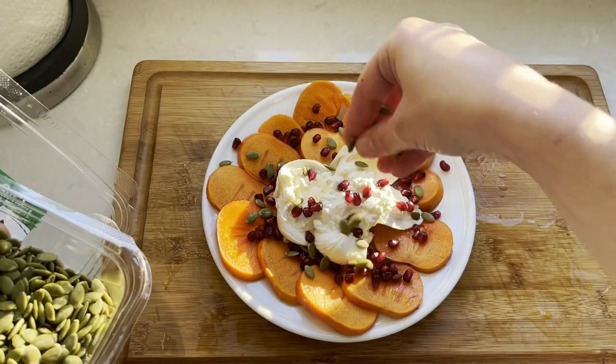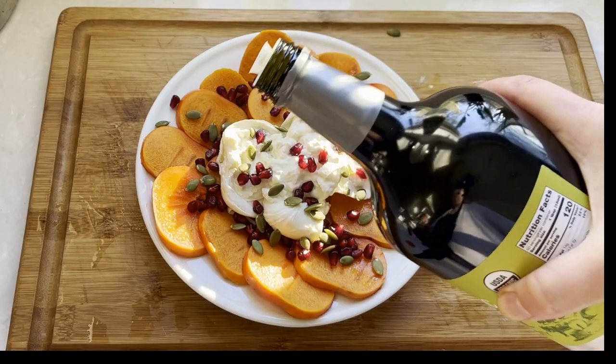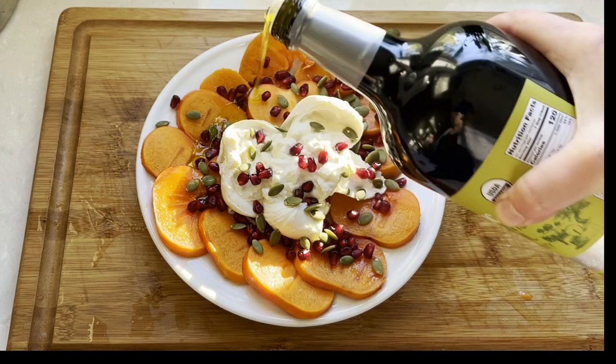For additional color and crunchy texture, I'm adding pumpkin seeds. You can also use pistachios here — they will also look beautiful.